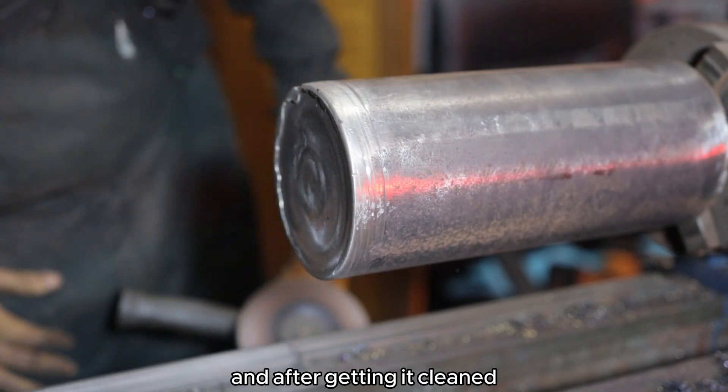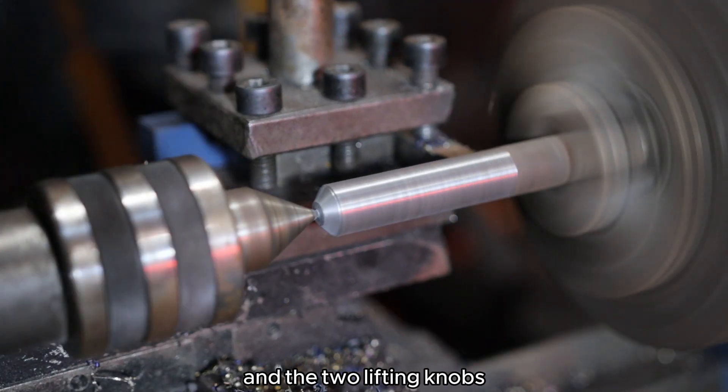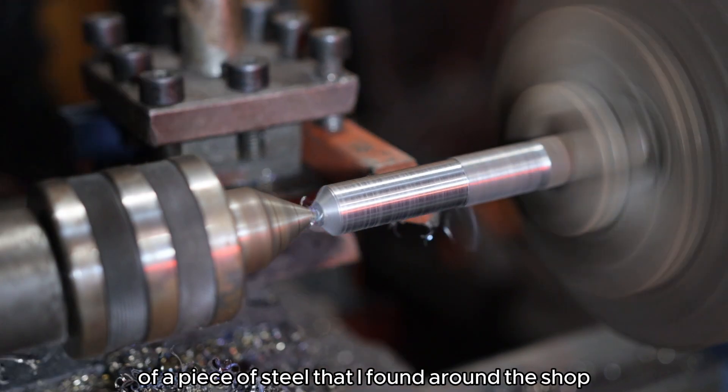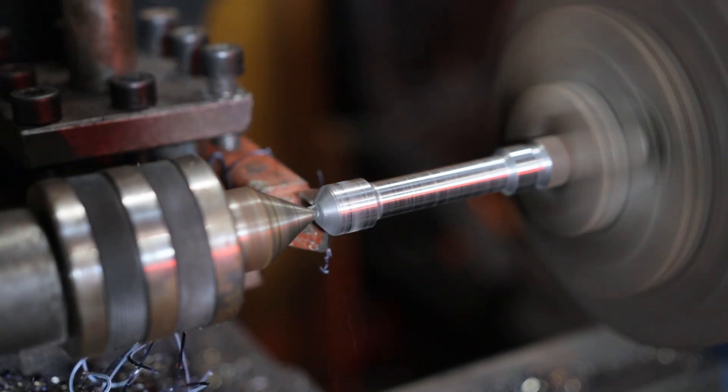After getting it cleaned, it's time to fit the V-shaped nozzle and the two lifting knobs that I made out of a piece of steel that I found around the shop. I also added a cover to the top.